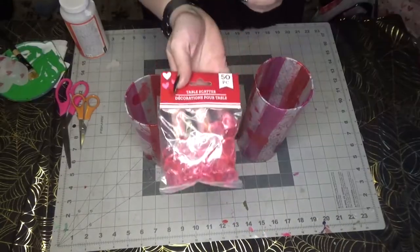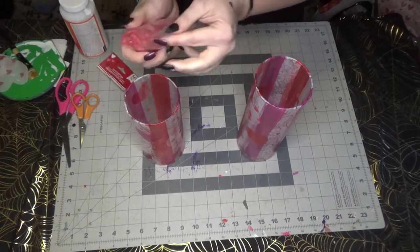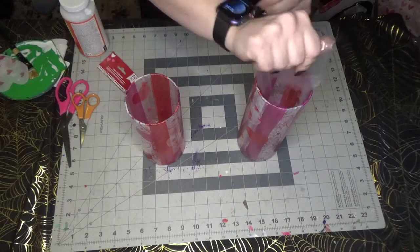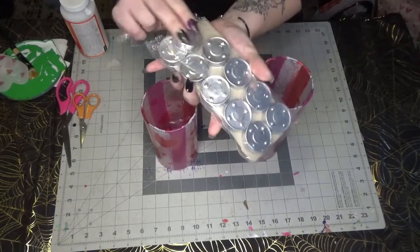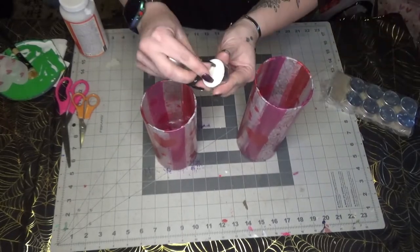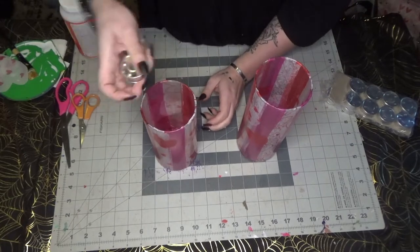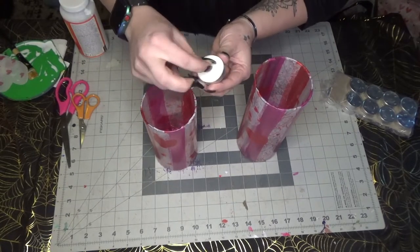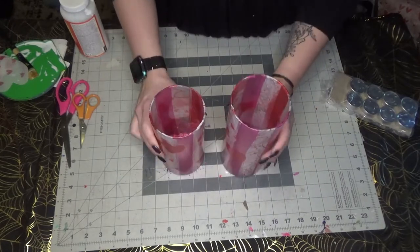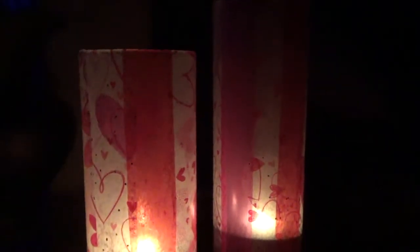Once both vases are dry, add your rock filler or table scatter to the bottom of both votives so it can hold up the tea light. Then take your tea lights, pull up the wicks, and drop them in. Here is what the finished product looks like during the day and at night with the candles lit — it's really beautiful and adds a lovely warm aesthetic to the house at night.